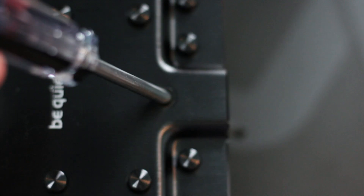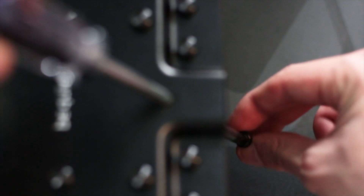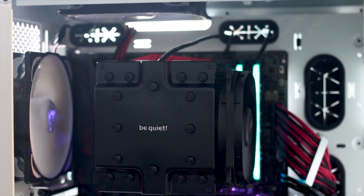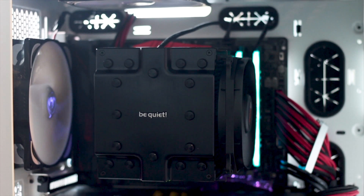With the screwdriver inserted halfway, move it sideways so that the magnetic end moves to the side of the heatsink and becomes accessible. This way you can attach the screw on the magnetic tip and then tighten it on the mounting plate with ease. With this problem solved, it's time to move on to the performance of the Dark Rock Pro 4.